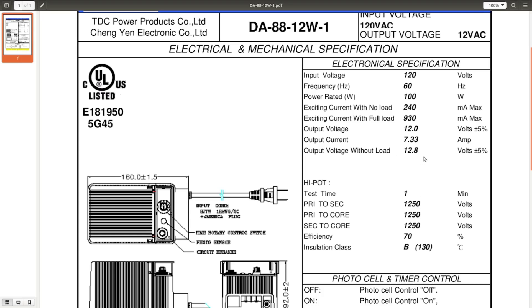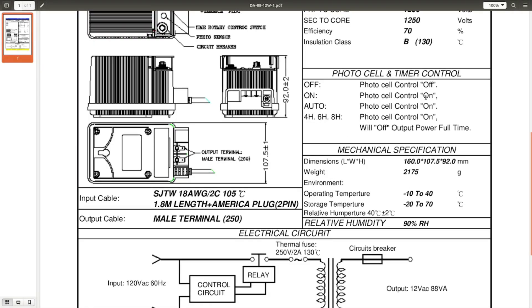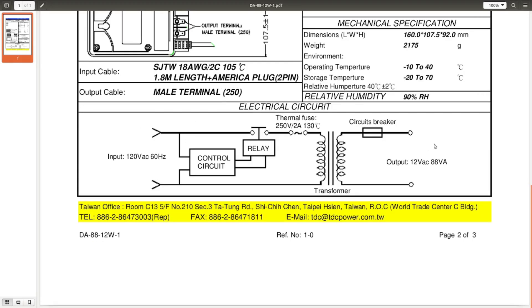Output with no load is 12.8V - we were at 13.1, so that's pretty close. The different control modes: off, photo cell control on, automatic is also photo cell control on, and then for four, six, and eight hours it will start running at dusk and then go for that duration and shut off, so you're not lighting up your yard at 4 AM. Operating temperature only down to minus 10 - that's a little warm for a Canadian winter. Here's what we're interested in: it's actually a schematic. The circuit breaker is on the 12 volt output, there's a thermal fuse on the input, a relay, a control circuit, and just a basic transformer.